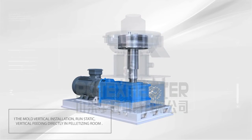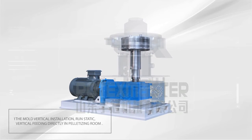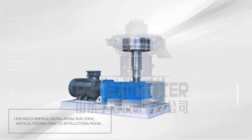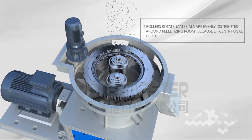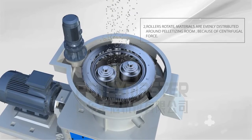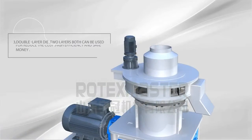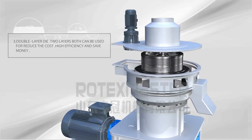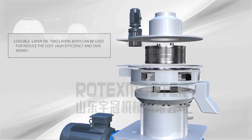5 characteristics of the Vertical Ring Dye Palette Machine. 1. The mode: vertical installation, runs static, vertical fitting directly in palletizing room. 2. Roller Rotate: materials are evenly distributed around the palletizing room because of centrifugal force. 3. Double Layer Dye: 2 layers both can be used to reduce cost, high efficiency and save money.